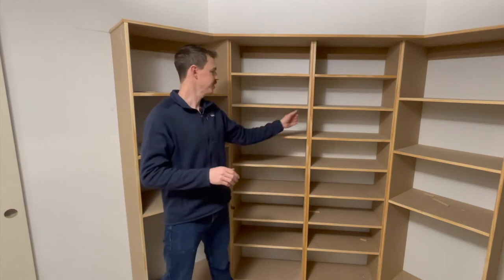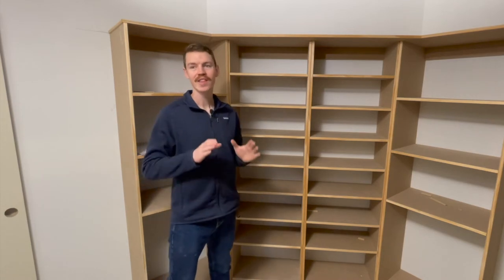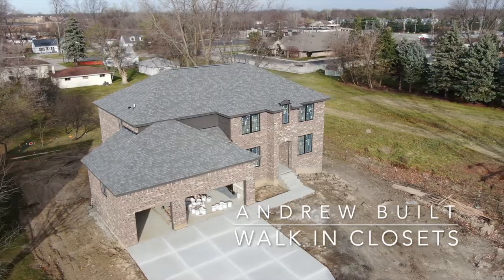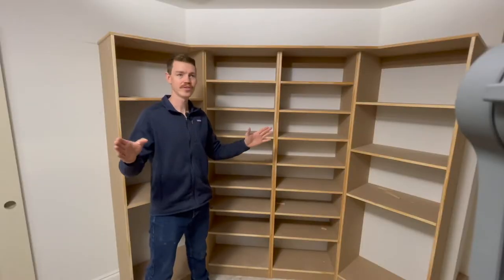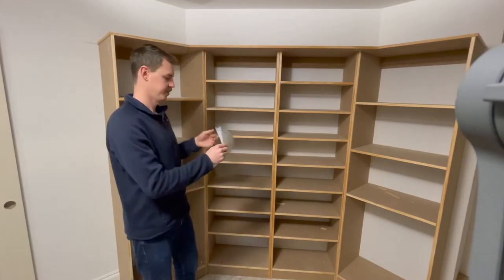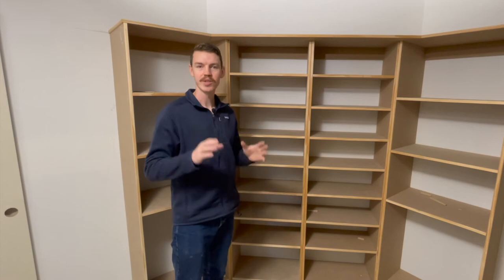The next step for our built-in closet is putting all these little trim pieces on. This is a pretty tedious job — you need a carpenter that knows this stuff. Just for example, all this trim in here only took about five hours for one guy. He came in here, measured everything, and we had plans built ready to go. What this trim does is hide all the connections between our very affordable high-density fiber board and this actual front face that is real wood.